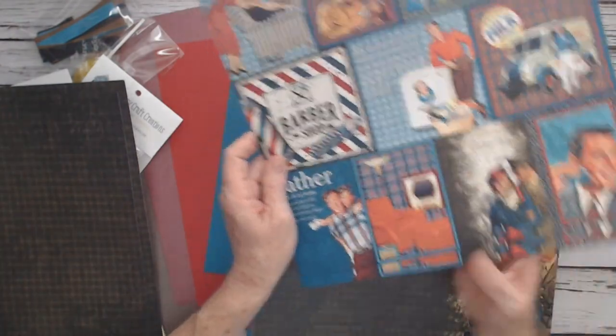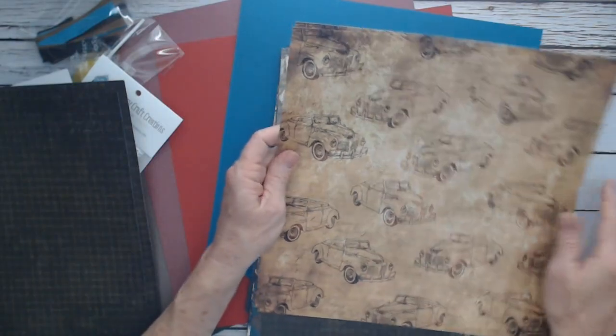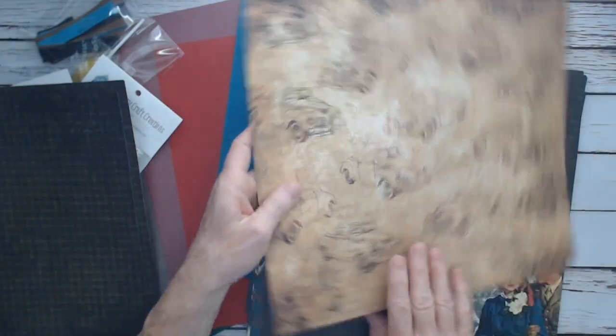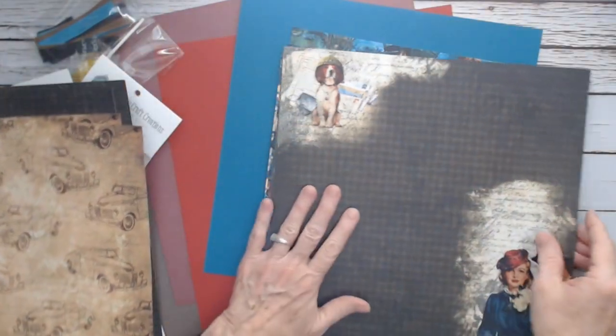Those are a lot of fun. On the back side you have this really vintage brown paper with the cars, so you can utilize both sides if you need to. Let's take a quick look at the papers.